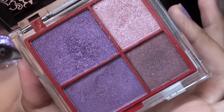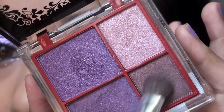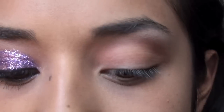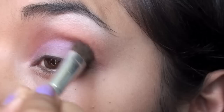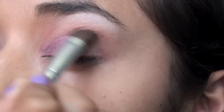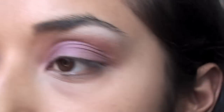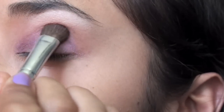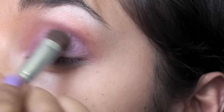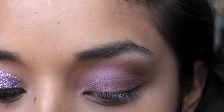Now we're taking this quad by Kiss and using an almost plum purple shade. I like it because it has brown undertones. Just sweep this on the eyelid — without the glitter, this could be a very wearable daytime look. Pack it in and now for the fun part: the glitter.